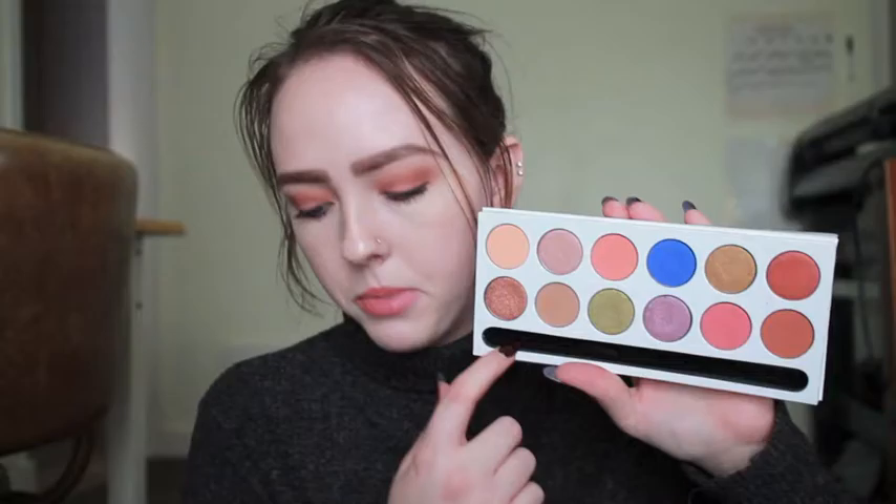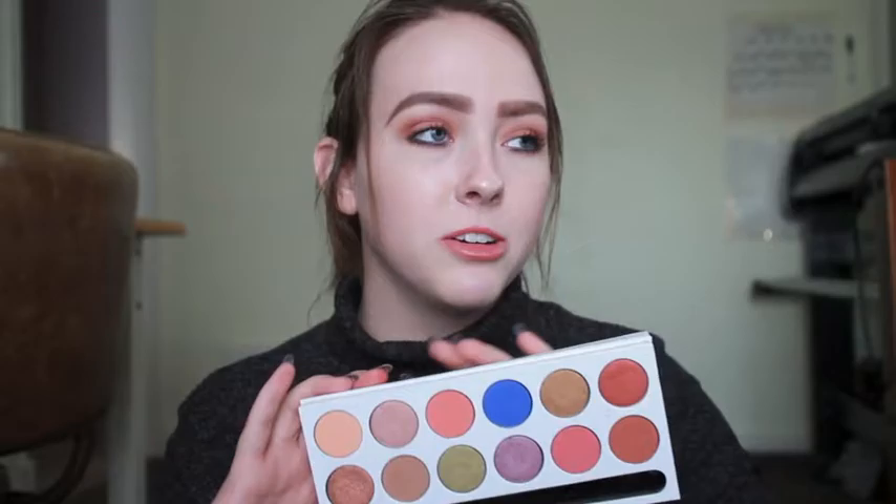The shades look like this. There is a spot for the brush that it comes with, which looks like this. Something I discovered during the swatches: I dropped it and all of the shades just fell out.